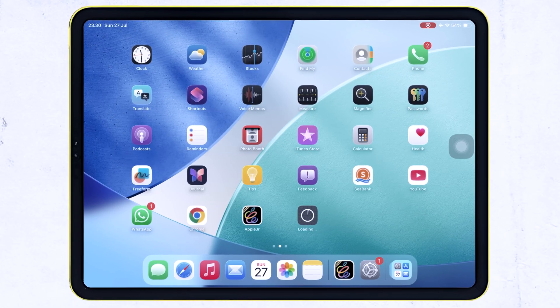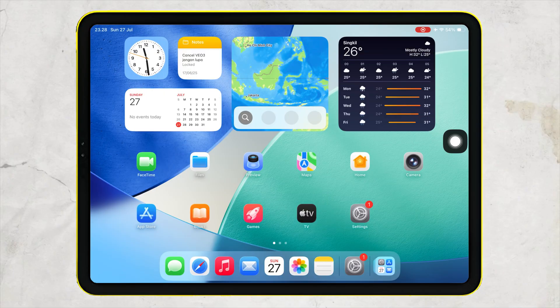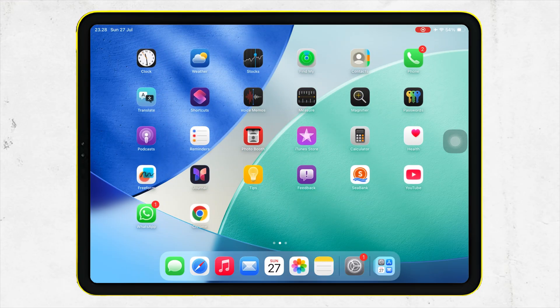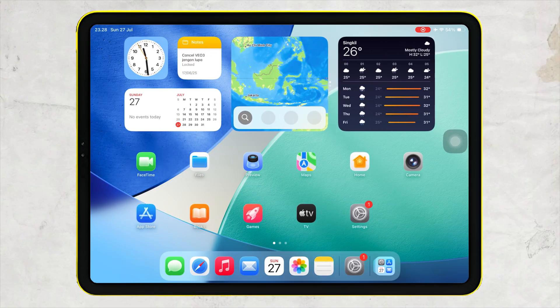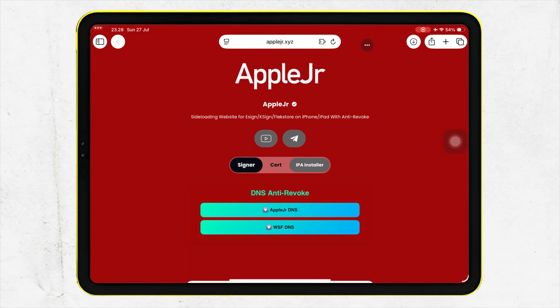Hey everyone, welcome back to the channel. Today I'm going to show you how to install any IPA file on your iPhone or iPad directly without using AltStore, eSign, or even a computer. No third-party apps or tools are required for this method. It's quick, safe, and works with the latest iOS versions. Let's get started.